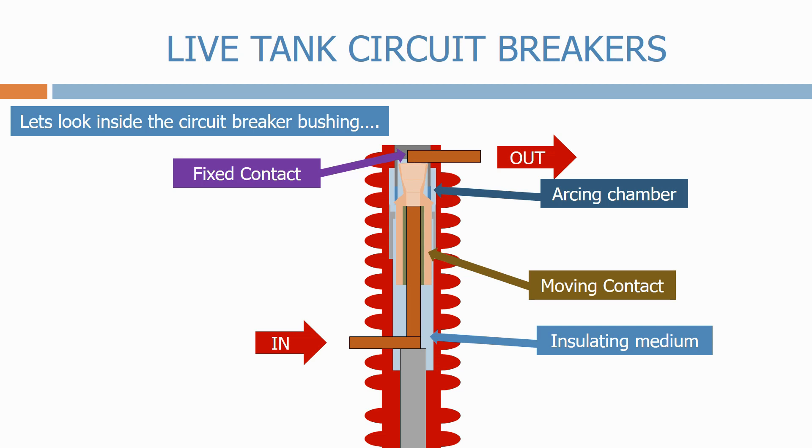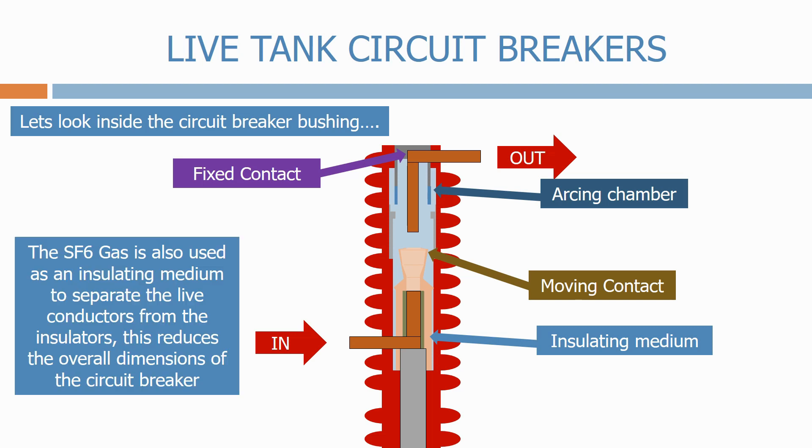At the moment the circuit breaker is closed. Let's now open the circuit breaker. When the moving contact changes position, the pressurised SF6 gas floods into the arcing chamber, increasing the dielectric strength between the circuit breaker contacts and quenching the arc. The SF6 gas is also used as an insulated medium to separate the live conductors from the insulators, which reduces the overall dimensions of the circuit breaker.